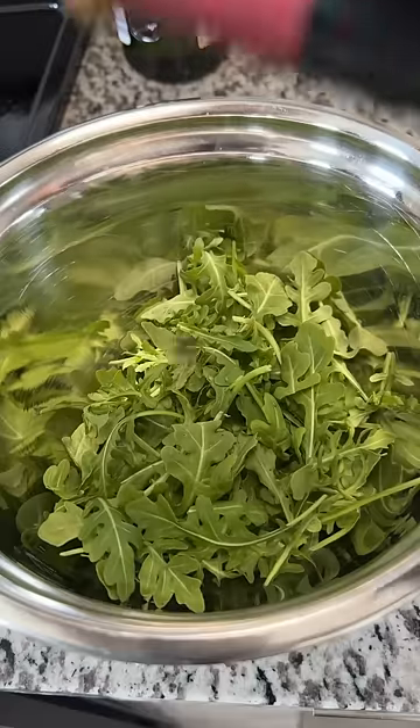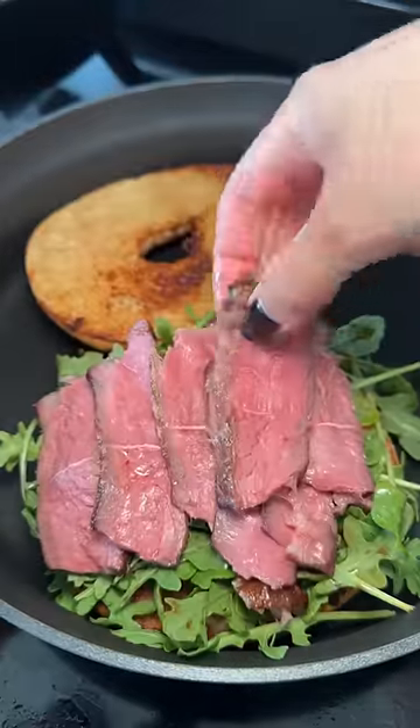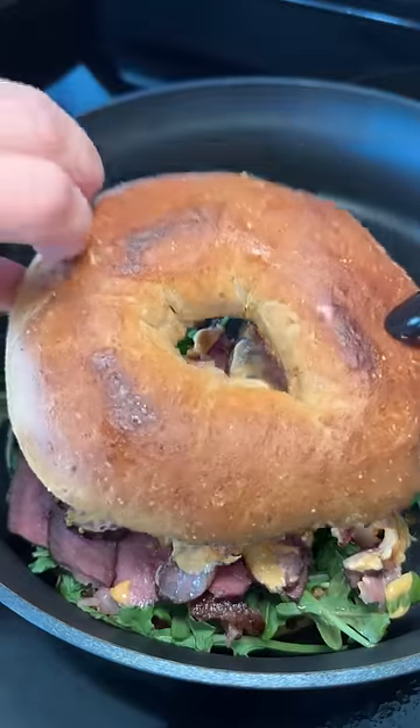Then I took some arugula and tossed it in balsamic vinegar, placed it on the bagel, and topped it off with the steak. Added some spicy harissa sauce and it was good to go.